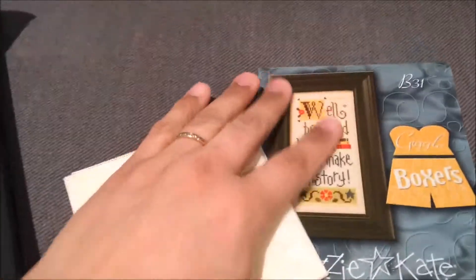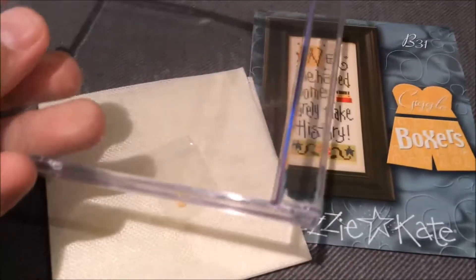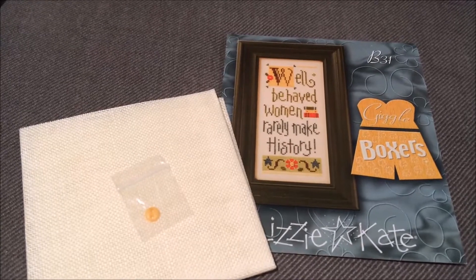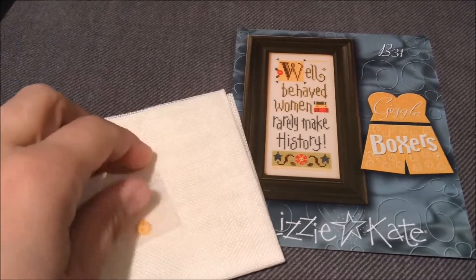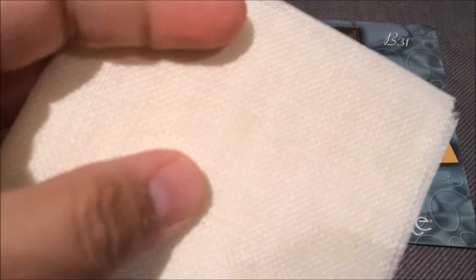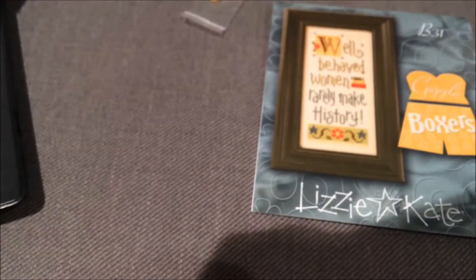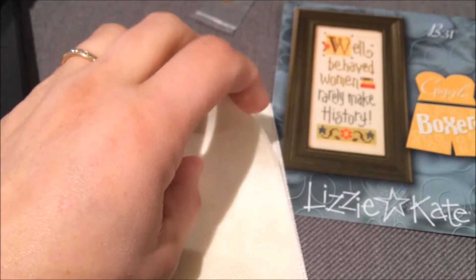Next is a new start. This came in a CD case — it's a Lizzie Kate, my first ever. It's called Giggle Boxers and I've got someone in mind for this piece. The quote is 'Well-behaved women rarely make history.' It comes with a sweet button and this fabric, which I believe is a linen — it's quite stiff, but it'll loosen up.